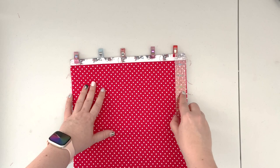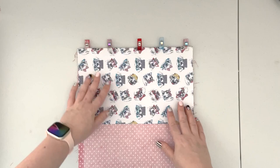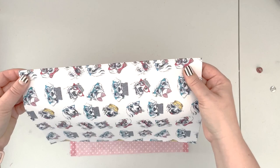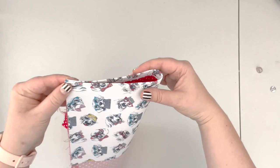Make sure the fold is straight. When the panel is prepped, take it back to the machine and top stitch along the folded part with a 1/8-inch seam allowance and 3.5 stitch length. When your panel is top stitched, we're going to install the male part of our magnetic snap. Find the midpoint of your panel.